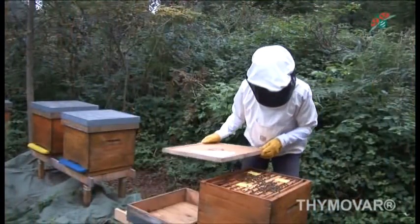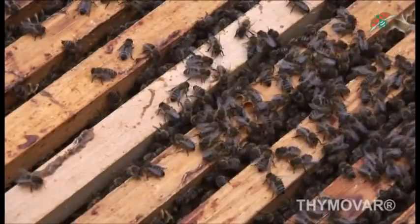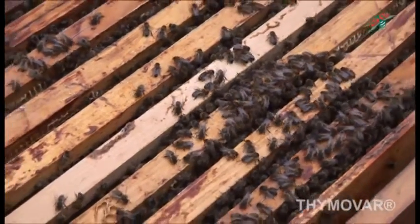Usually, depleted strips can be discarded as household refuse. Thymovar beehive strips should not come into contact with water courses, as this may be dangerous for fish and other aquatic organisms.